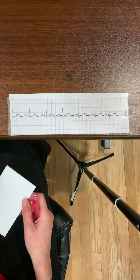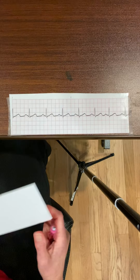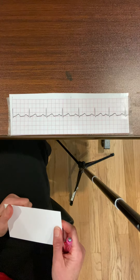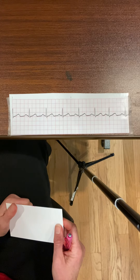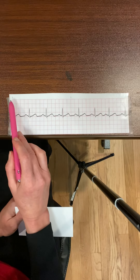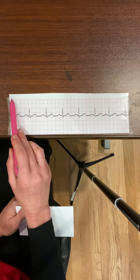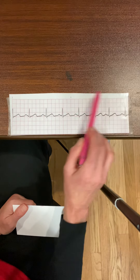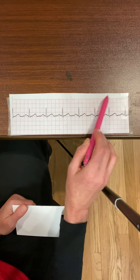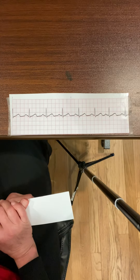Hey, hello everybody. I'm going to teach you how to interpret a rhythm strip using just an index card. The first thing I want to do when looking at a rhythm strip is know if this is a six-second strip. I can see that this is a six-second strip because there is a small line here and a small line here, so in between these two small lines there is three seconds, and between the next two small lines is also three seconds — so this is a six-second strip.